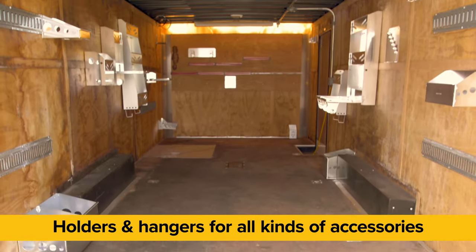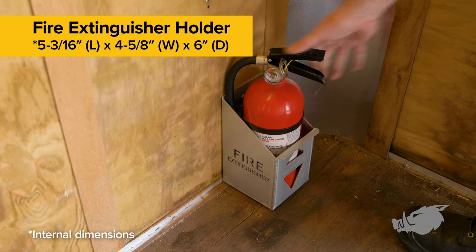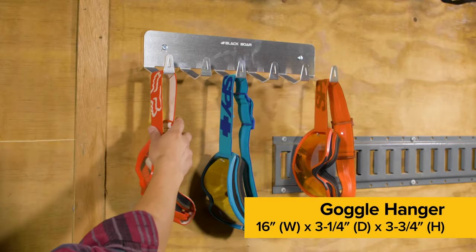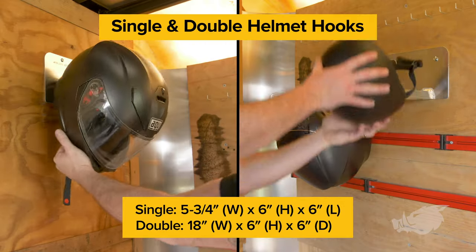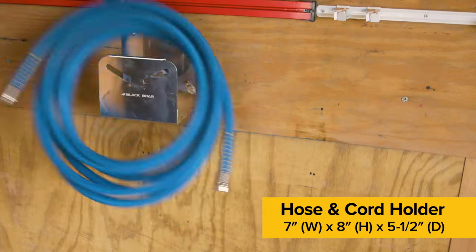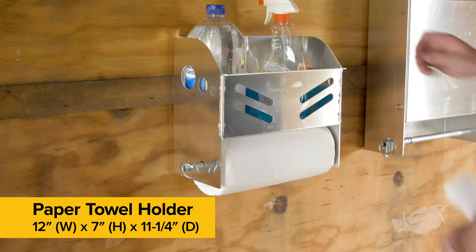BlackBore offers holders and hangers for all kinds of accessories such as a fire extinguisher holder, rag box holder, goggle hanger, single and double helmet hooks, tie down strap hanger, hose and cord holder, zip tie storage rack, and a paper towel holder.